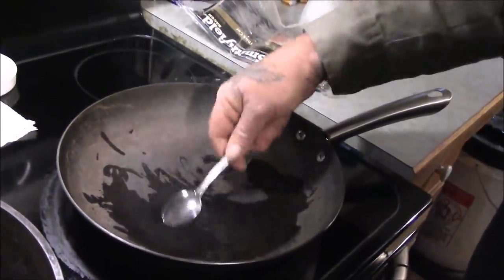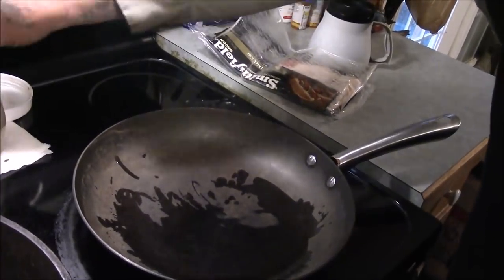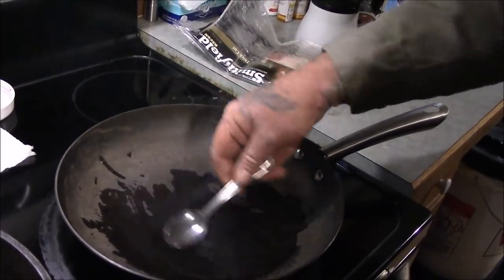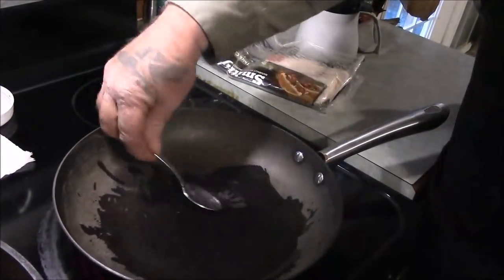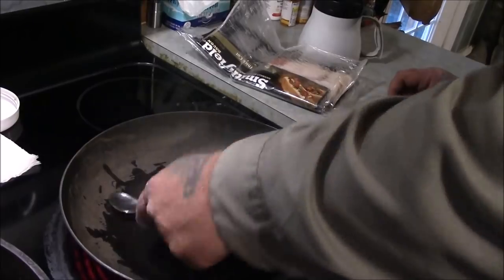We're just going to smear this around the bottom of the skillet here to keep the initial part of the bacon from sticking when we first put it in there. Spread it around. You can see it's smoking a little bit and that's okay.